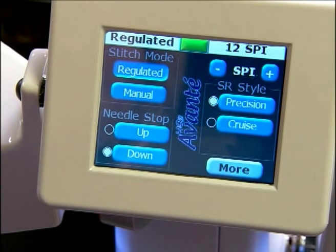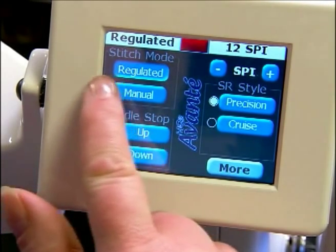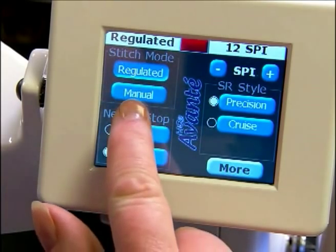When you're in precision stitch the machine doesn't stitch, so you don't know whether you have it on or off unless you look at that indicator light. We'll turn that back off. On the stitch mode we have regulated and we have manual.